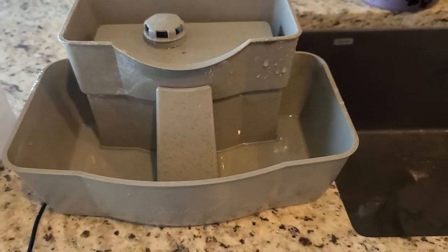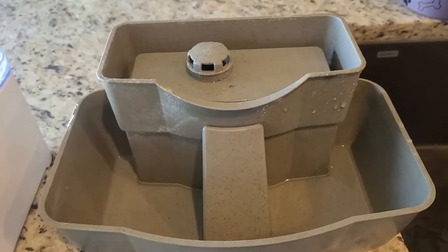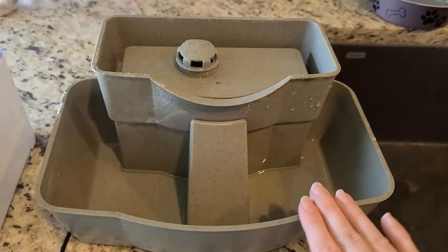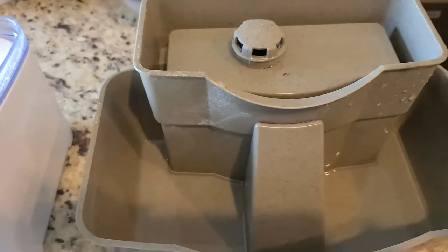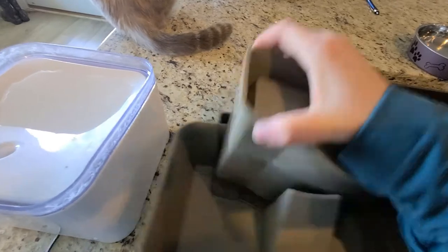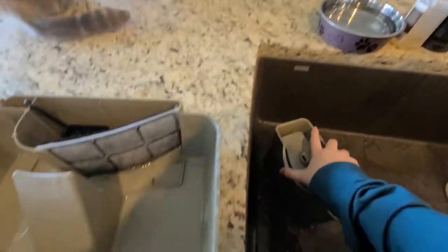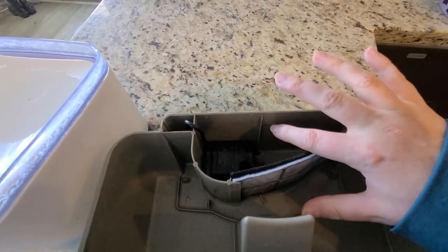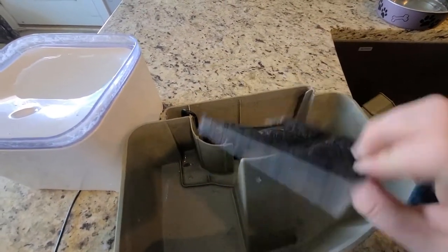Let's start with the DrinkWell fountain. I went ahead and emptied the water so you can see how it comes apart. It's very easy to clean — and the best thing is it's hard plastic, so it goes in the dishwasher. To take it apart, you just pull up on the top piece, and it comes apart like this. This is just a big plastic piece, and here is where the filter and pump are.